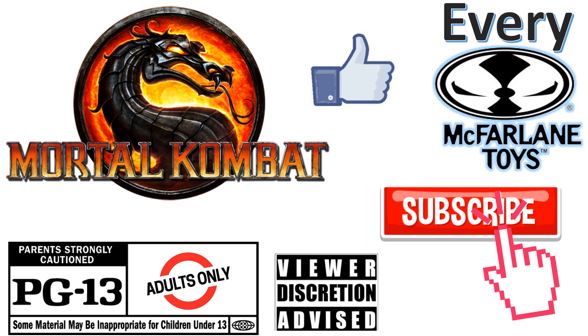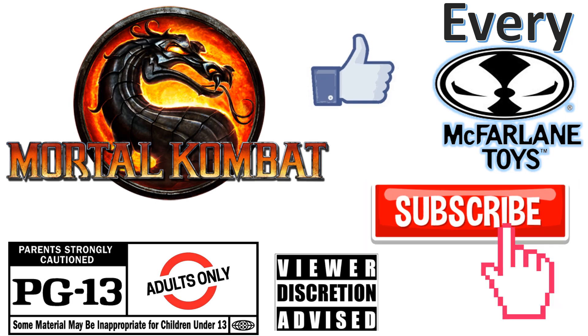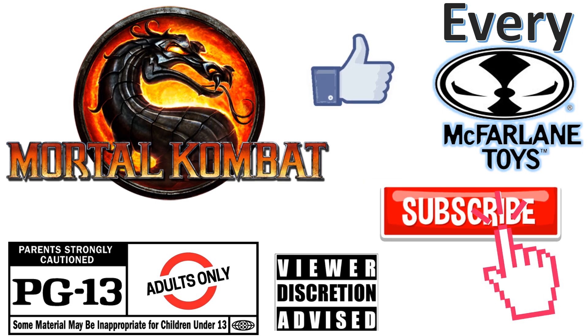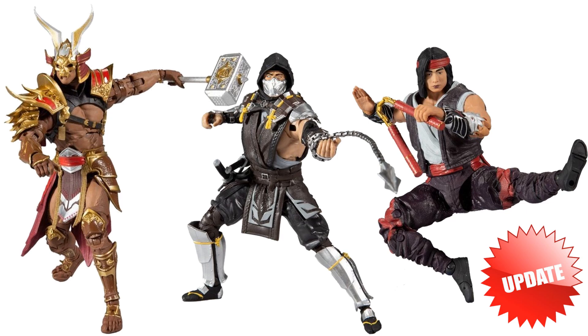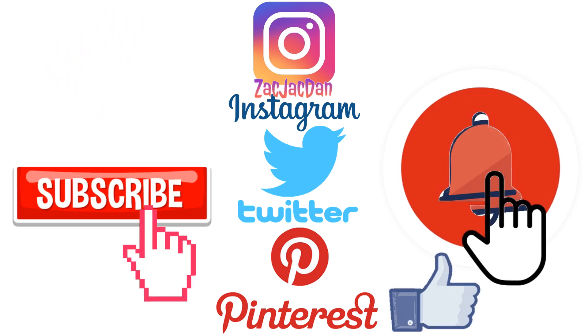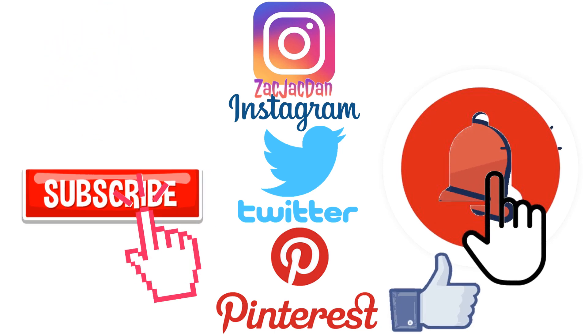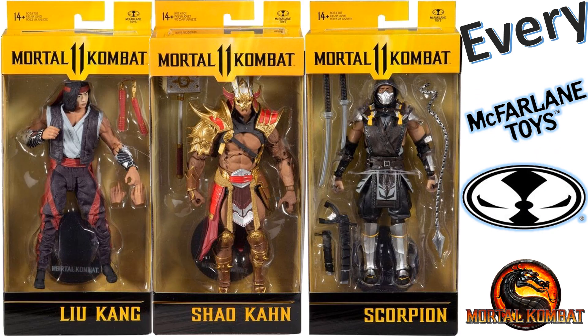Don't forget to smash that like button and subscribe to the channel — remember, this is for adults. Check me out on Instagram, Twitter, and Pinterest to find all the photos from these videos. What's up guys, it's Zach Jack Dan back with another McFarlane Toys video — it's time for my every Mortal Kombat from McFarlane Toys.